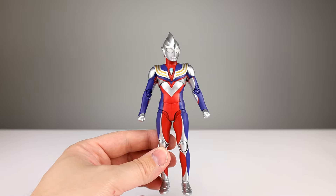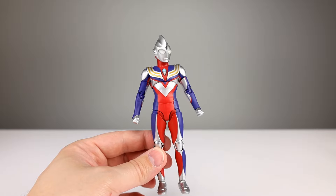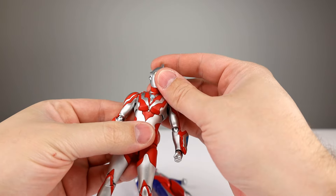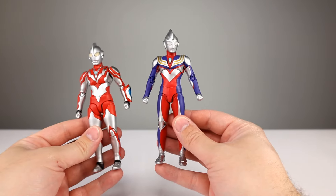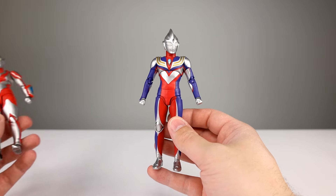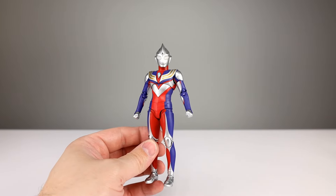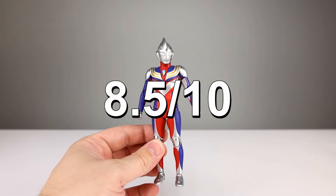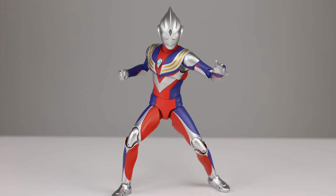Final verdict: gorgeous looking figure. If you like the way Ultraman looks — blue, red, silver, and gold — this is the one to pick up for sure. Comparing it to my other Ultraman figure, Tiga makes the other one look bad, and they're both good, but Tiga is really good. I'll give it an overall rating of eight and a half out of ten. I like it a lot. I'd like the ab crunch part to work better, but it's still a really good figure and I recommend it.